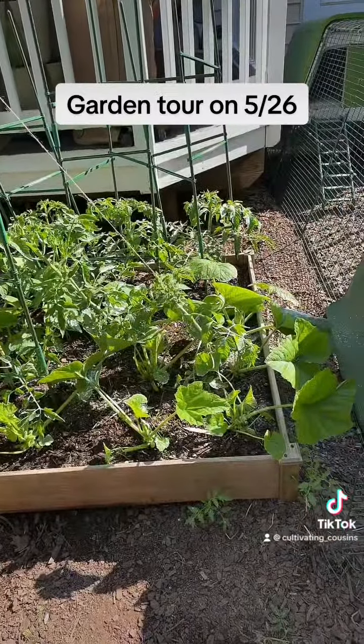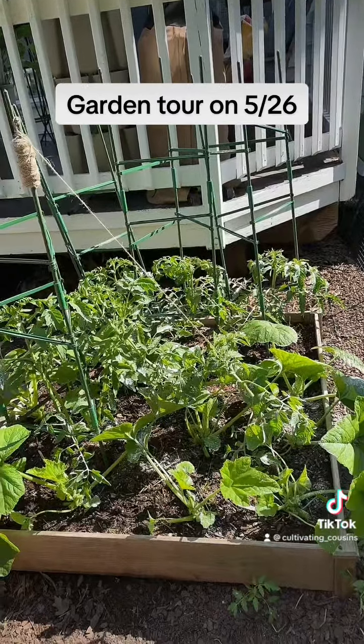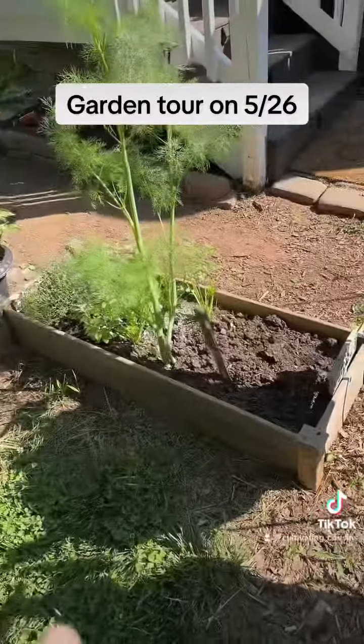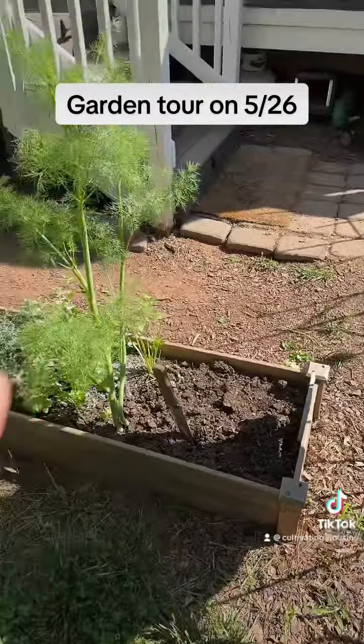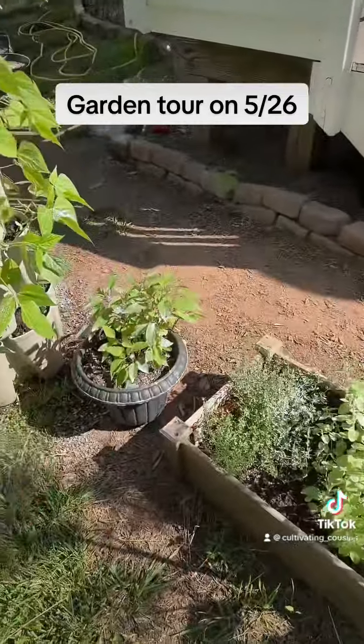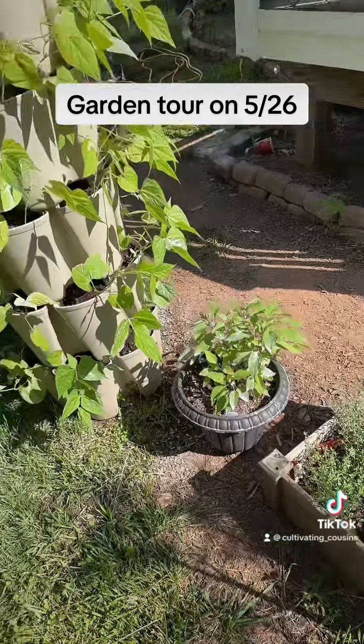You've seen this plenty of times — squash and tomatoes in the back. Took out the radishes yesterday. Took out some herbs here to freeze dry, and I still have some here. That's my pineapple sage. My beans.